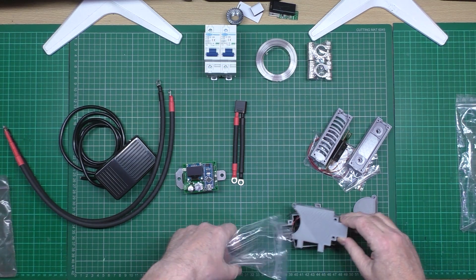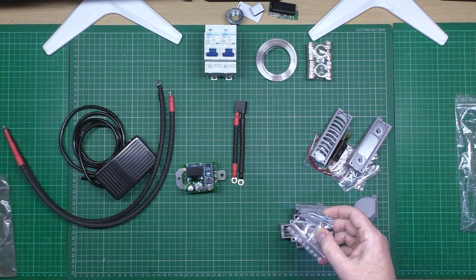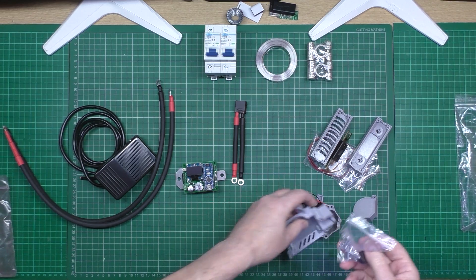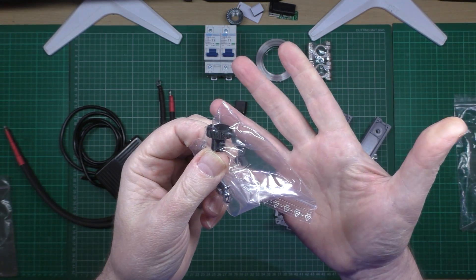You also get a fan with it, connectors, and a knob — can't have too many knobs.